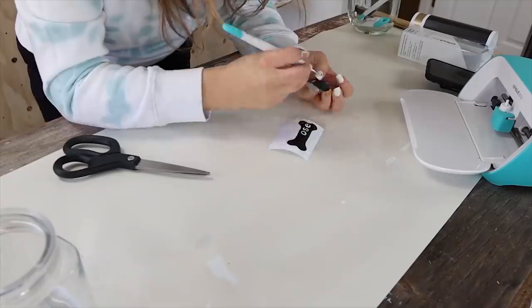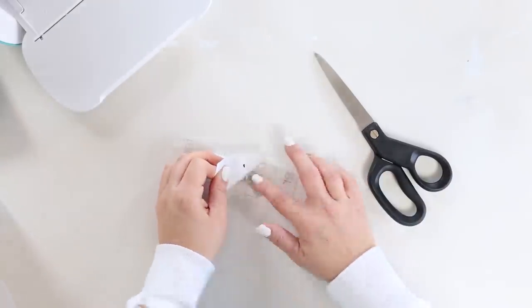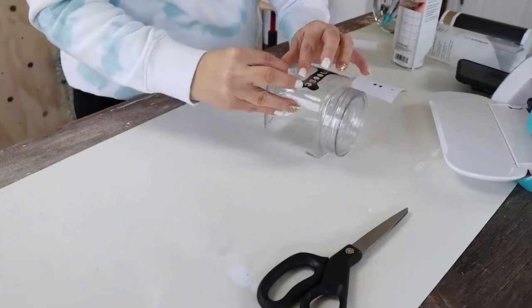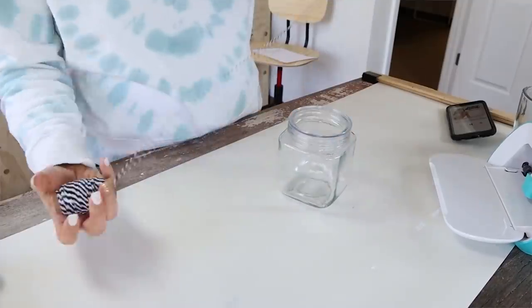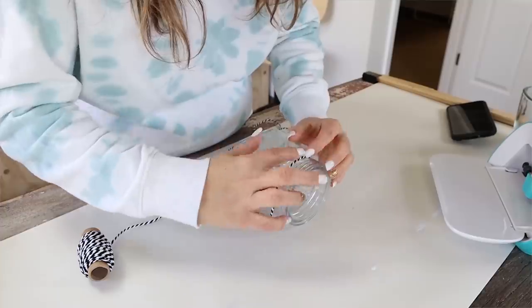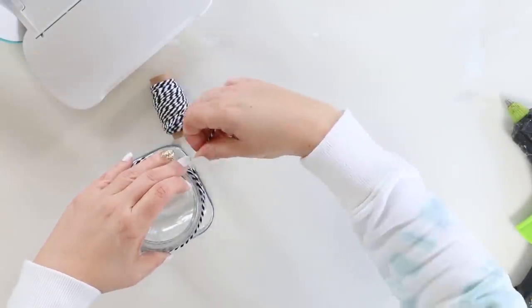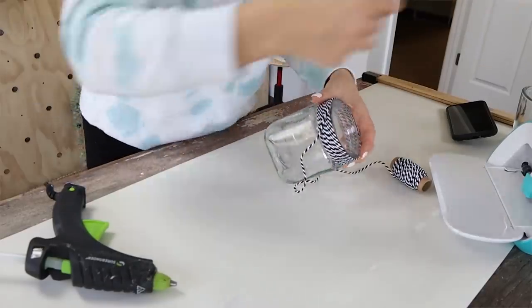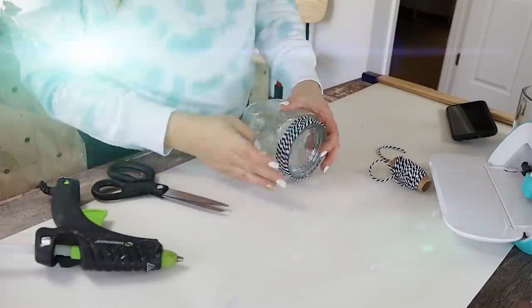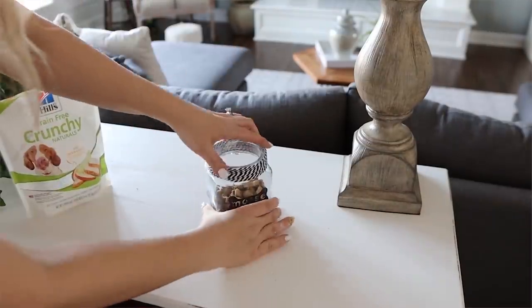Next I weeded out any excess, then used some transfer tape to put it on the jar. The lid of my jar definitely needed jazzing up, so I used some black and white twine — I think leftover from a Christmas project — and starting at the back I added hot glue at the base of the lid and wrapped it around, adding more hot glue each time it went to the back until I got to the top. I cut off any excess, and then all I did was add in some of Moose's favorite treats — you can see he loved it.